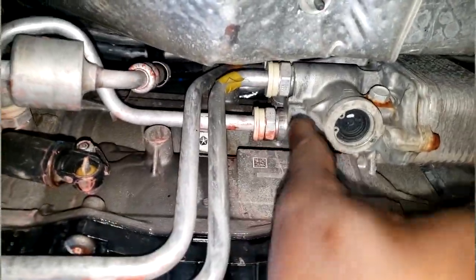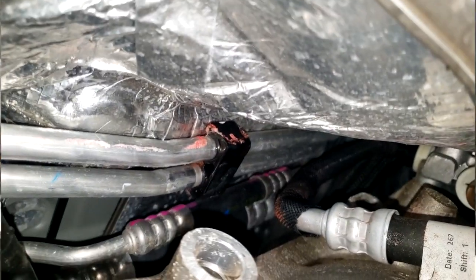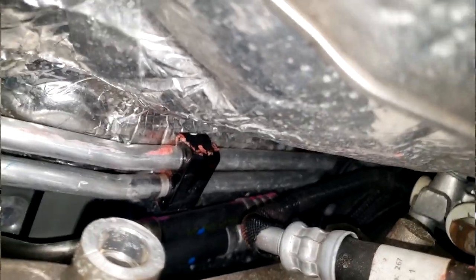Yes guys, I found out where it's leaking. Now these are the two heater hoses that go to the rear heater unit. Remember, the Durango has dual climate — dual AC — a front AC unit and a rear AC unit, so you have to have some kind of transfer tubes to transfer coolant from the front to the rear.